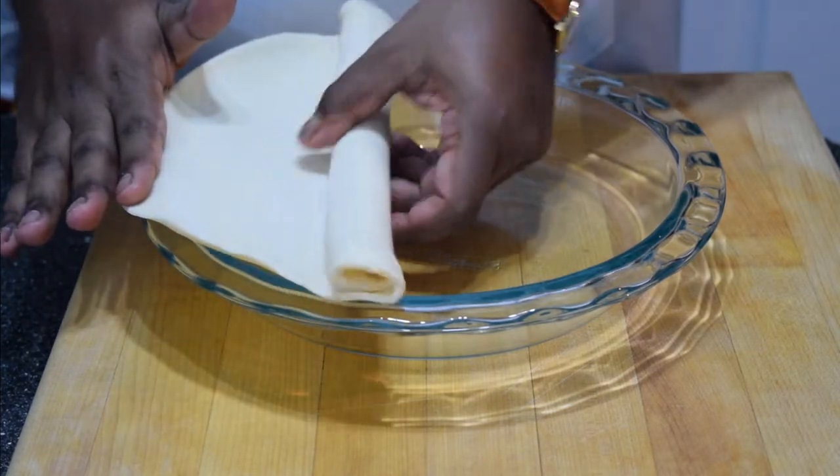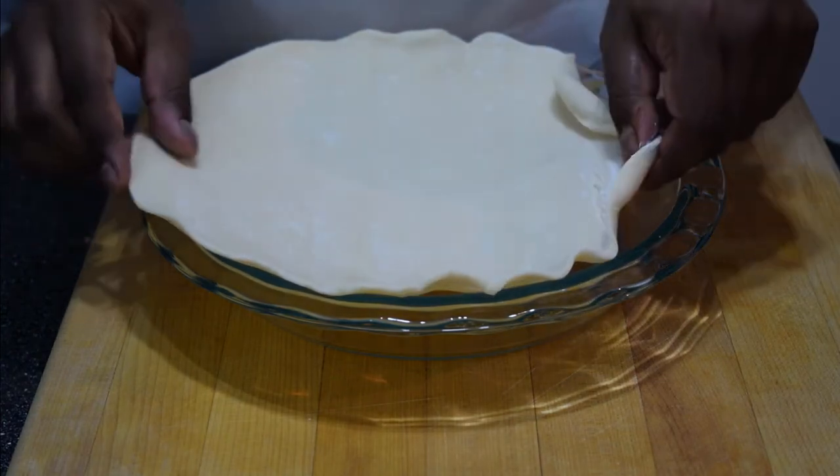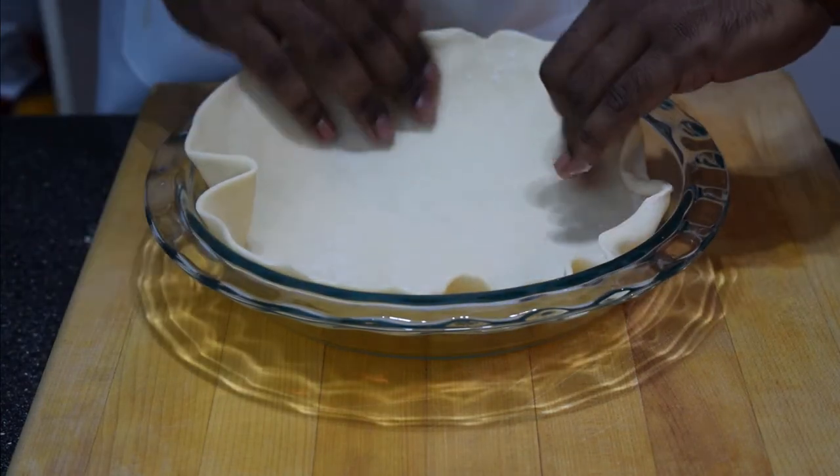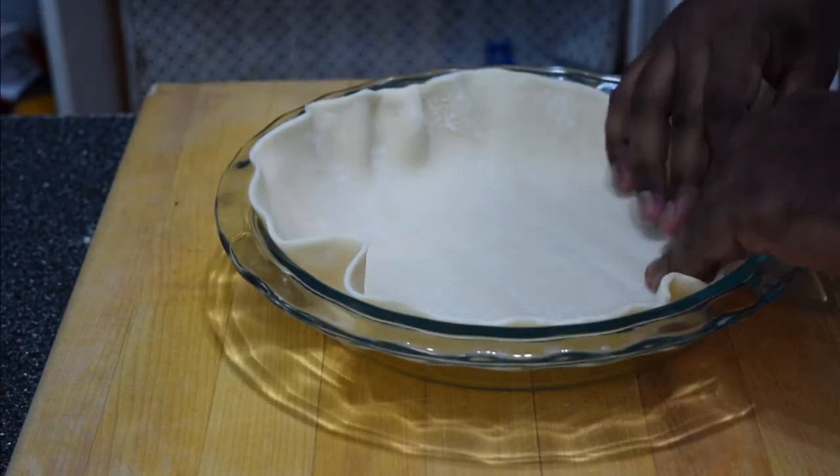If you don't have a pie dish you can buy one at Walmart for four bucks like the one you see here. You're also gonna buy that pie crust at Walmart — you're not gonna make it from scratch. Who do you think you are, Ina Garten? You're not, stop it. So just place that pie crust in the pan.